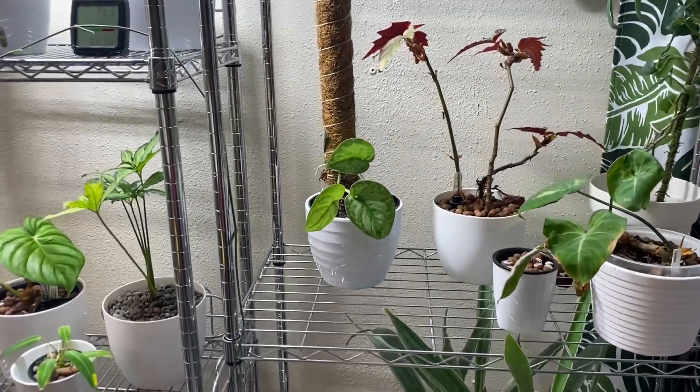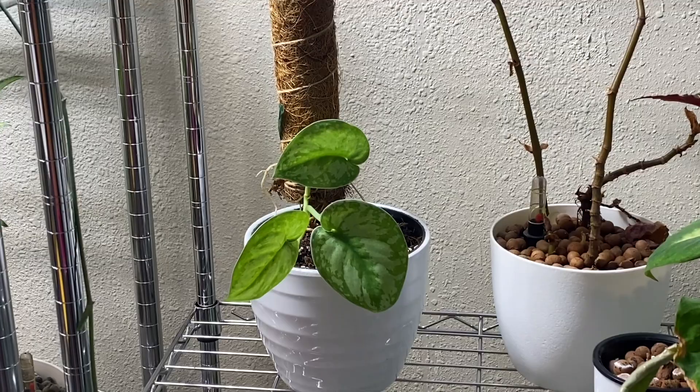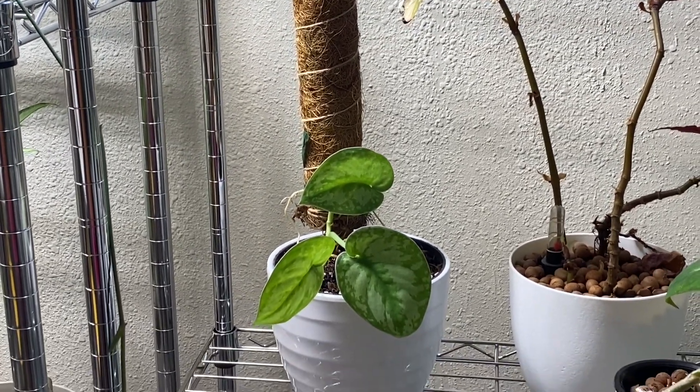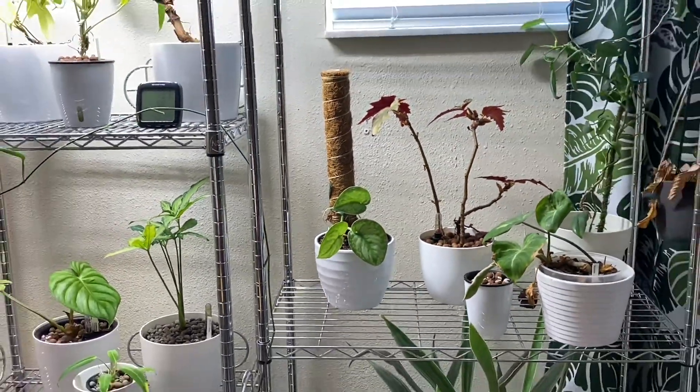After being in the plant room on the rack under a grow light for three weeks, here's the plant. The Scindapsus Pictus Exotica has been repotted, mounted to the moss pole, and it's looking rather healthy and happy. So far, all good.